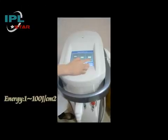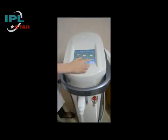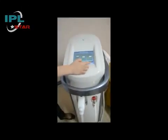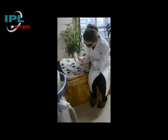After choosing the proper program, you can start the treatment by pushing standby and ready. Don't forget to put your glasses on, apply some gel, and start the treatment.